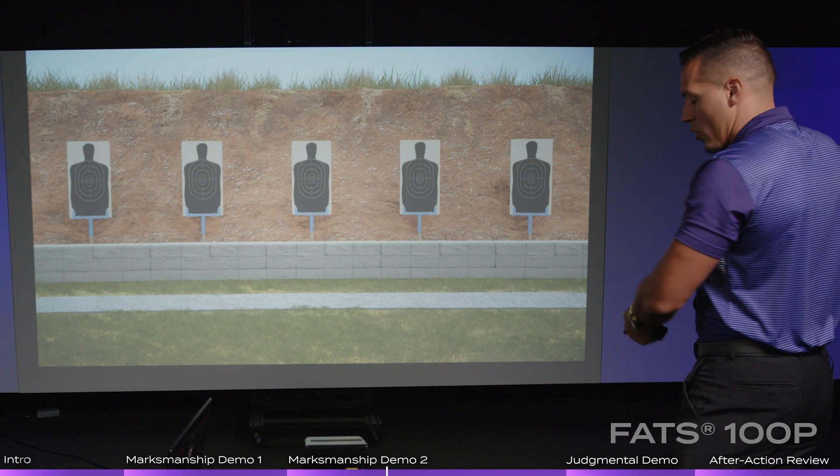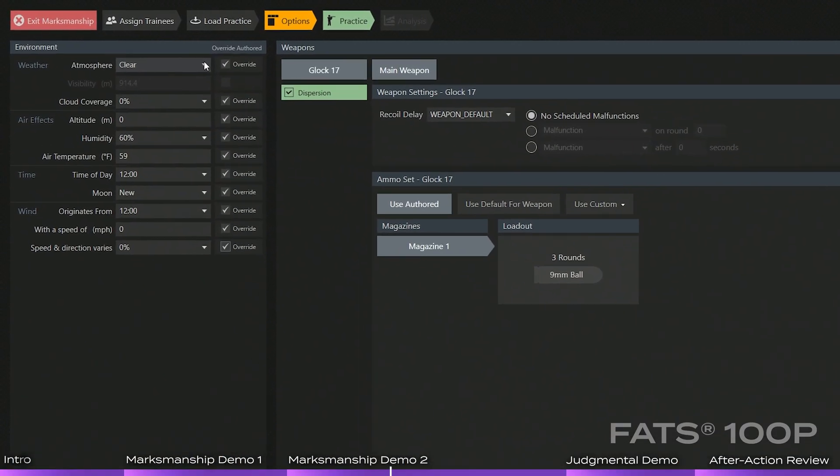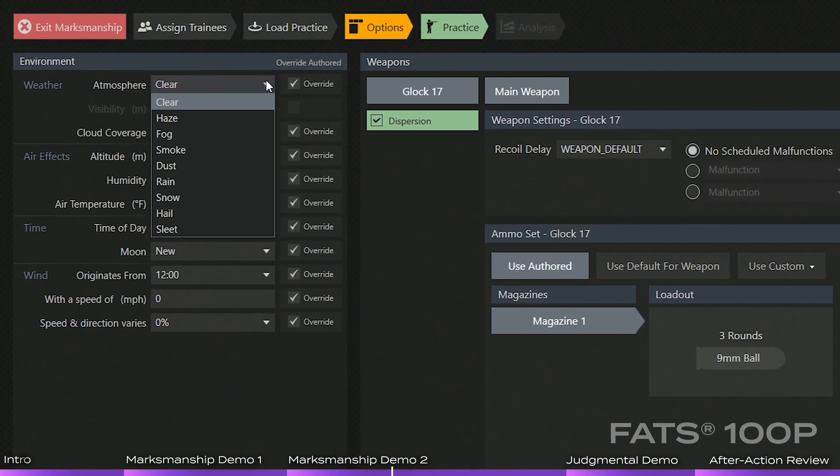One of the things we'll go over is the environmental factors that I can change. We have your atmosphere options: clear haze, fog, smoke, dust, rain, snow, hail, and sleet.